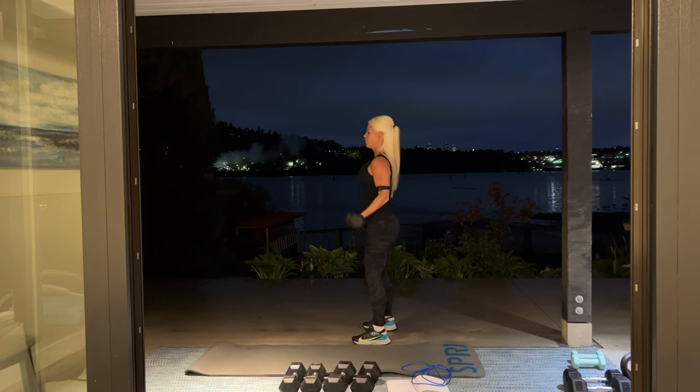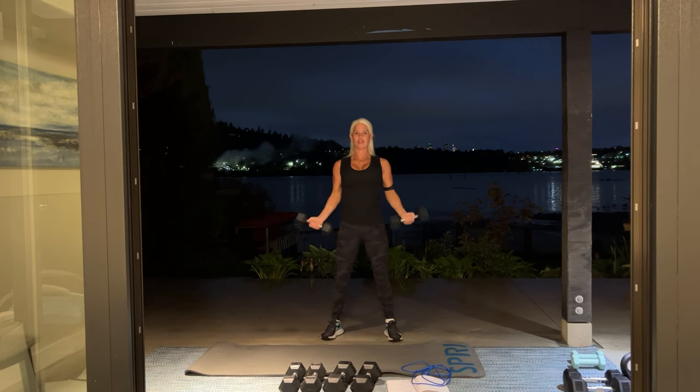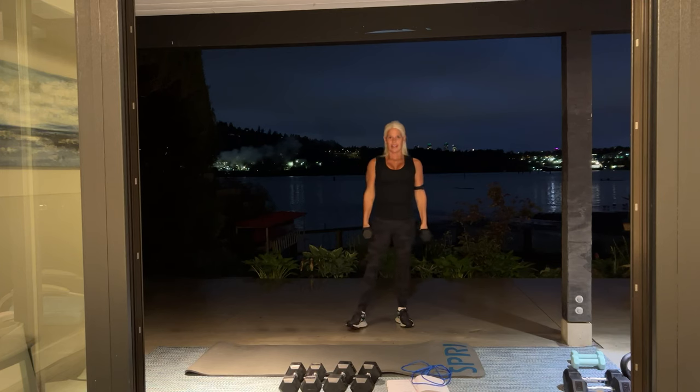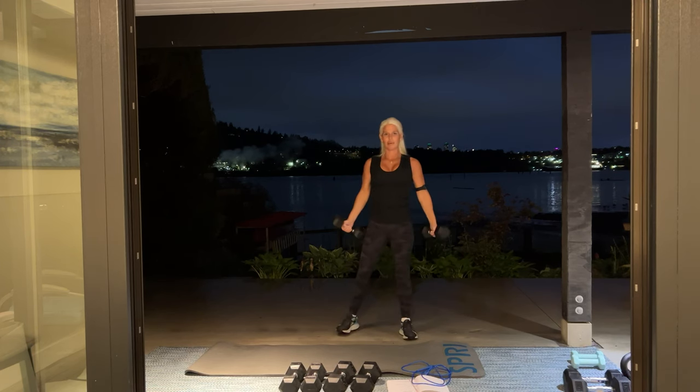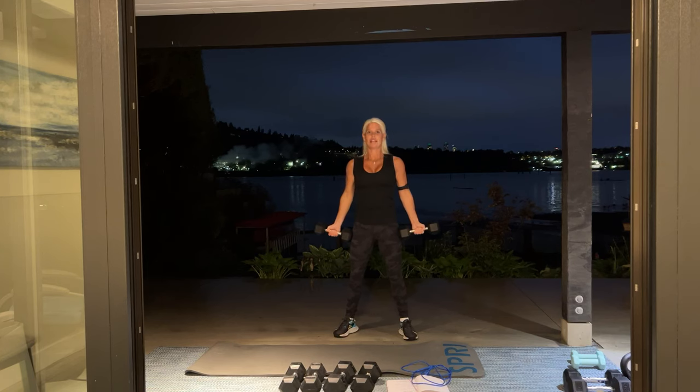The sun has just set here in Vancouver. Good job. We have two more sets of 12. Nice deep breath — starting to feel that burn in your biceps. Here we go for 12. How is your day going? Today is Daisy's birthday, so we've been celebrating.